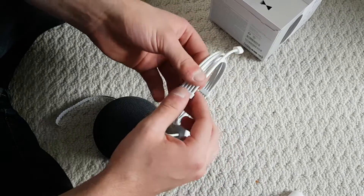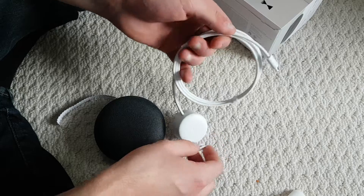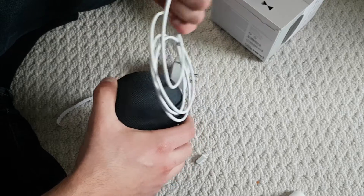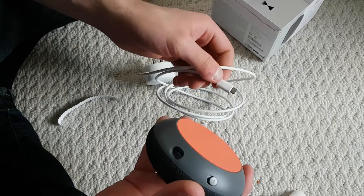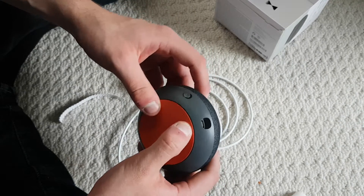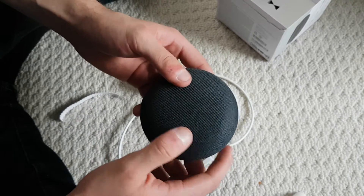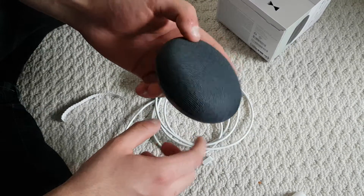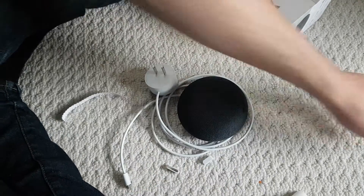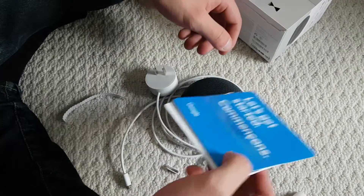I know nothing about this, so just kind of going off what's in the box. I've never even looked into it — I just got the promo, it came in the mail, and I'm trying it on the spot. There's a little charging cable here, looks like just a normal micro USB. I assume I have to charge it first. I have no idea how you turn this on — I think it's this button here. And apparently you can tap it to turn up the volume, and it uses Google Assistant.